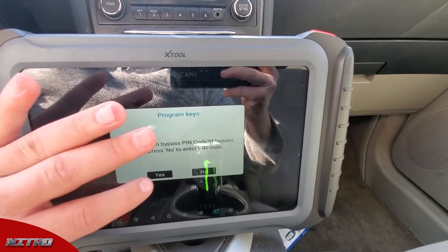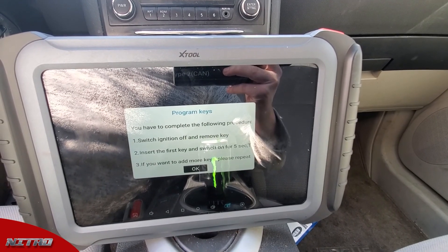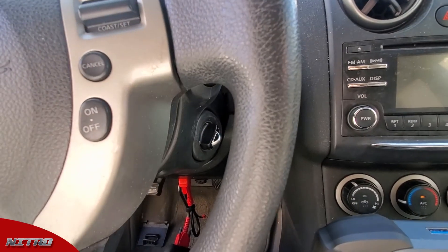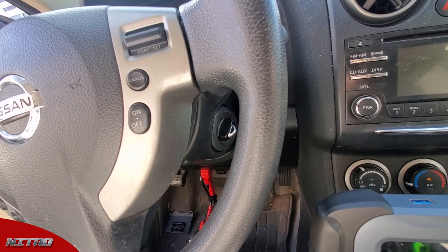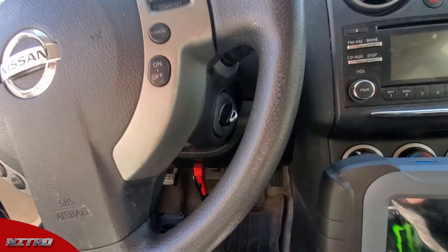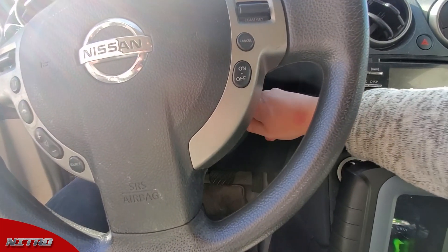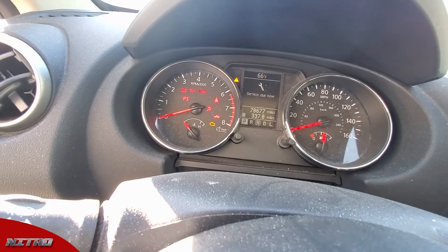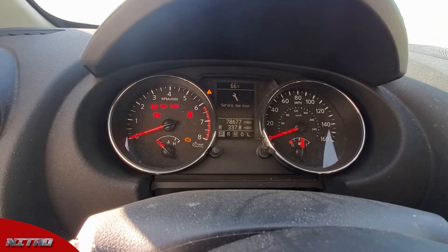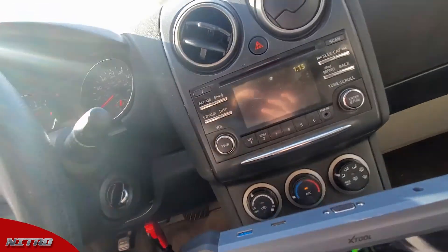Do we want to bypass pin? Yes. It says: switch ignition off, insert the first key, switch ignition on — if you need to add more keys, repeat the procedure. When you release the steering lock it's going to erase all the emergency keys, so if you're doing an out-of-key situation you're going to have to cycle in your new key as well as the original. We're going to switch the ignition off then back on with this key. That immobilizer light on the left side cluster flashed five times and then went out — that means our key programmed successfully.